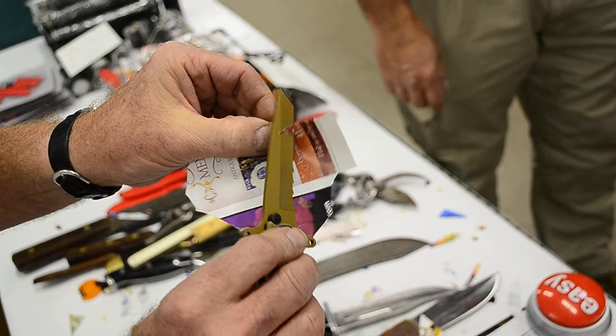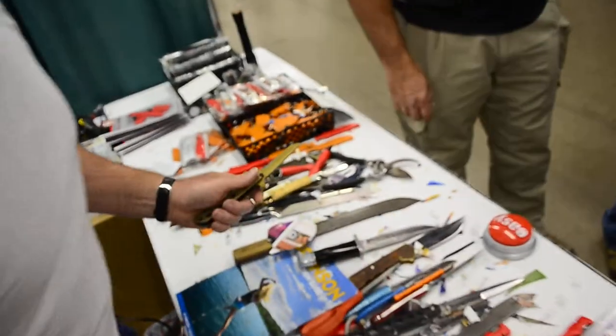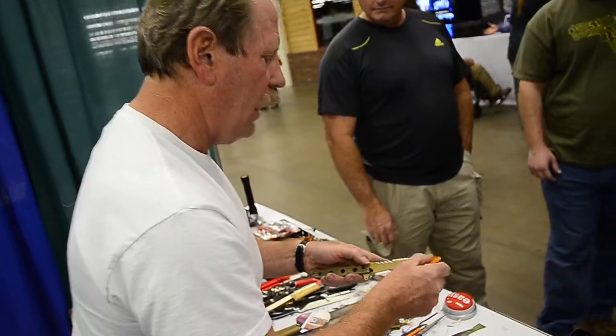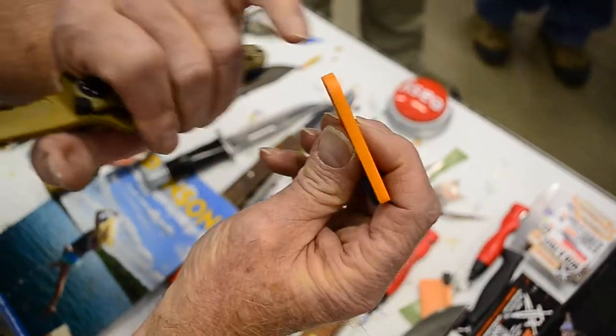So let's see. If I slow down, it'll cut. Watch how much it changes and how light I touch. Brush, don't dig. Hard, sharp, 90 degree corners.